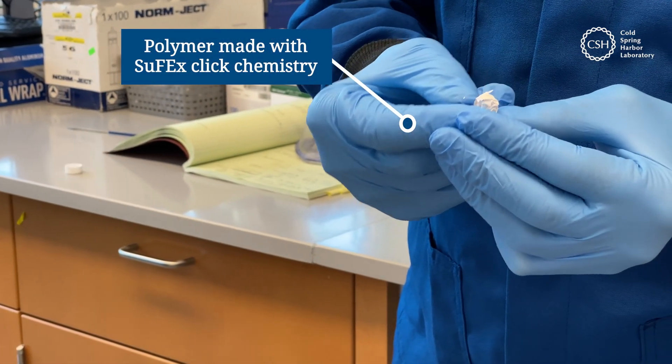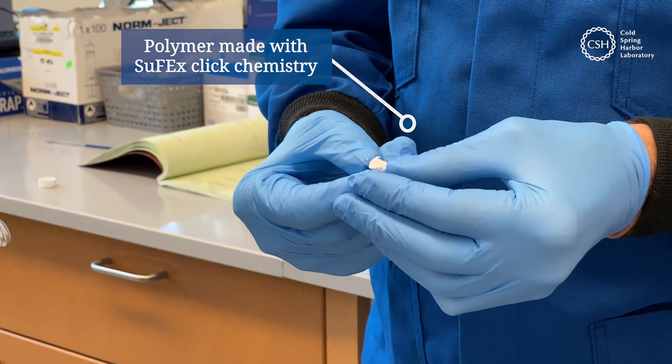It looks almost like the moths that make silk — silkworms.